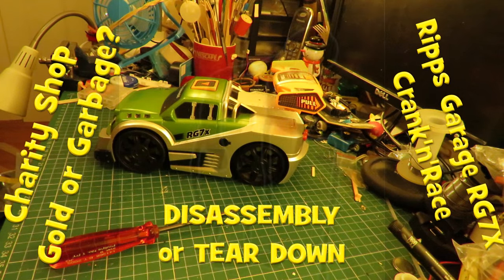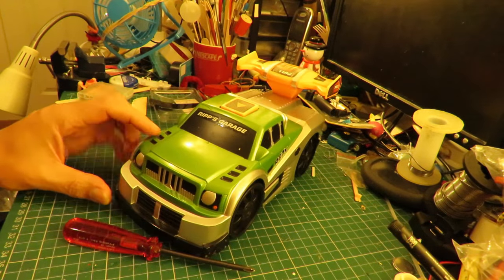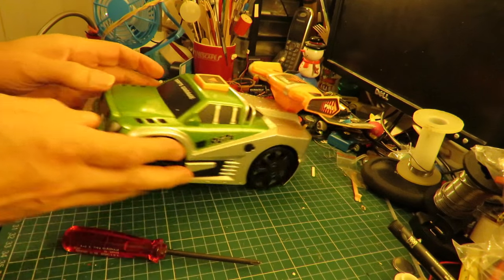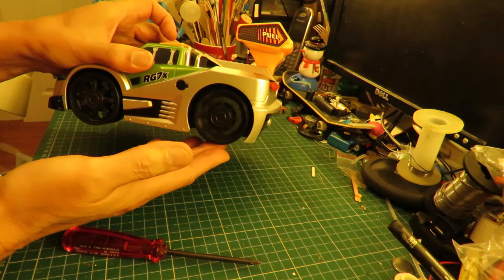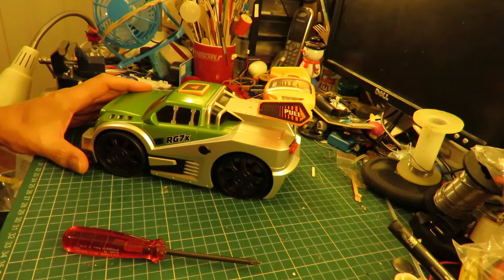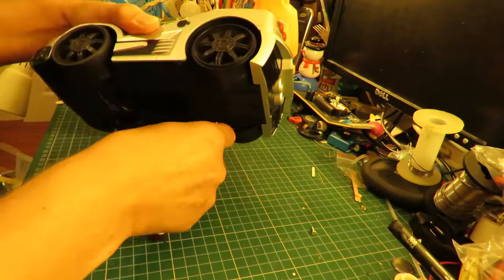Hi guys. A couple of people have asked if I can do a teardown, or disassembly video as I like to call them, on this crank and pull Rips Garage toy car. I tend to agree with them because it's a bit noisy, and if I accidentally don't get it back together again it'll be a lot quieter in this house. Anyway, we'll take it apart.